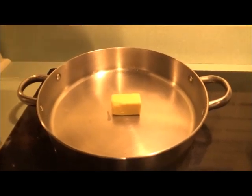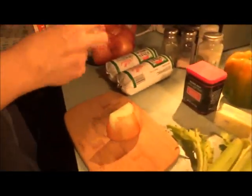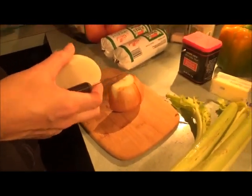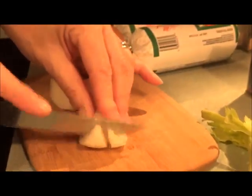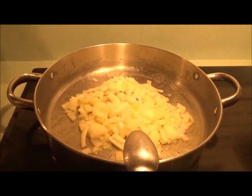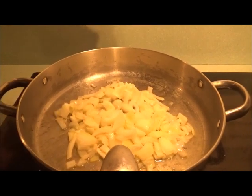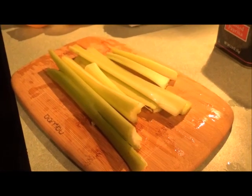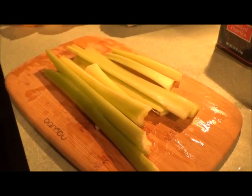First we put the butter in on low heat, and we're using our fancy bamboo cutting board to chop our onions. Now let's let the onions sauté for a little bit until they get soft. Adding salt helps the cooking time go by faster. Now we're slicing our celery — about three or four stalks.